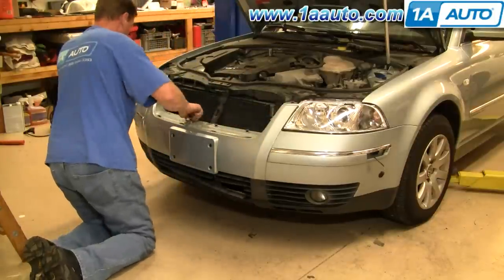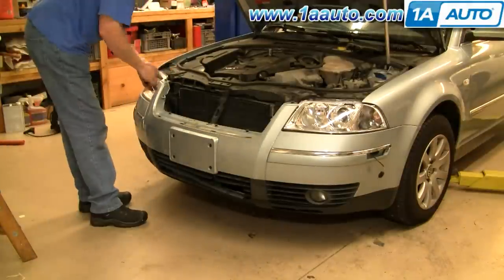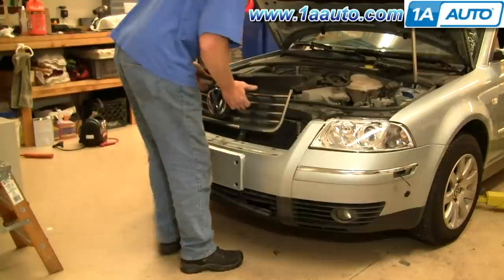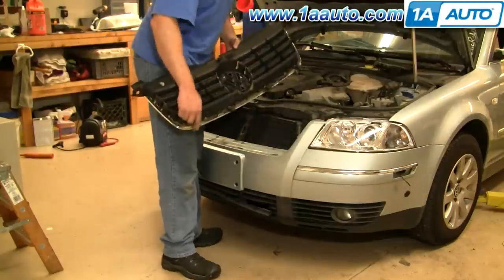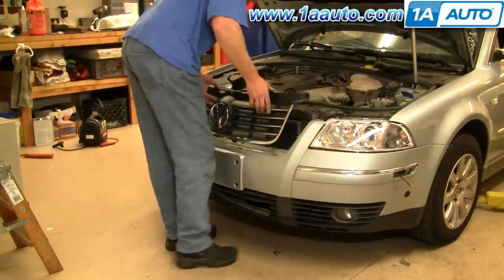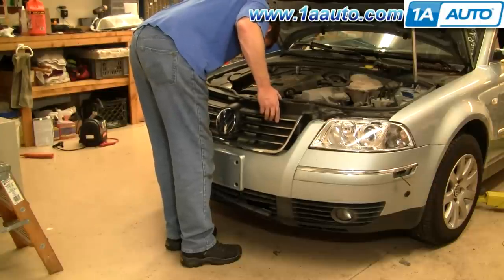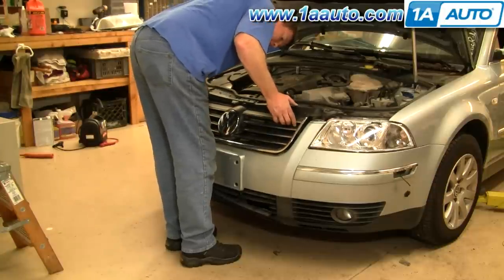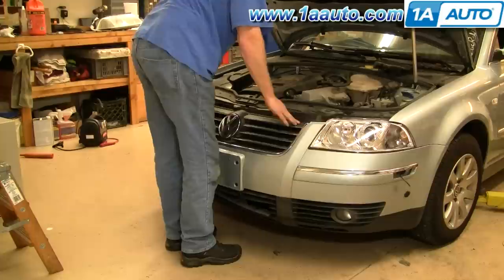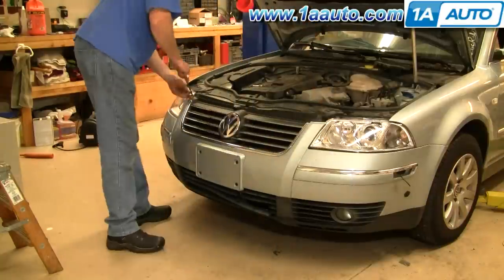Once you have it in place, put the four T30 bolts that are at the bottom of the grill back in place and tighten them up firmly. Now take the grill — there are four slots at the bottom, two tabs here, and a tab at the top. Kind of put it into place, line it up, make sure all the tabs are going in, including the top one. Fast forward as we put those two T30 bolts back in at the top.